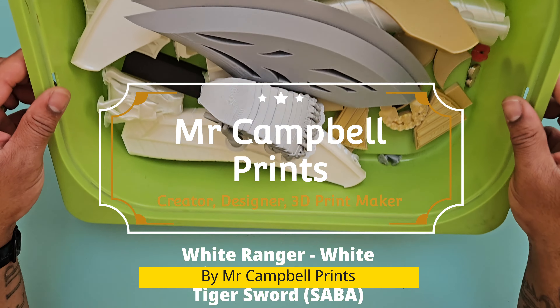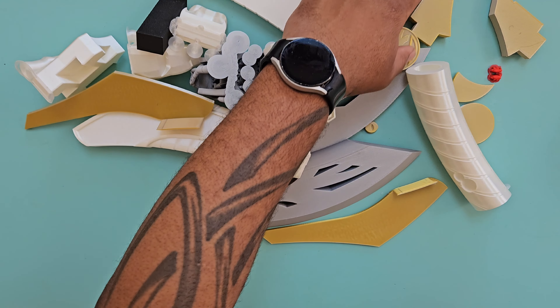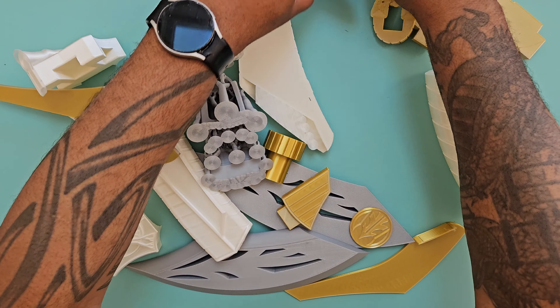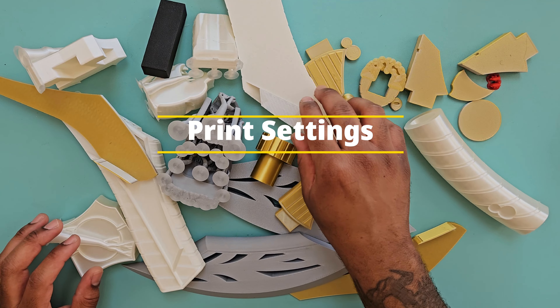Hey y'all, thank you for joining me today. In this video we're making the White Ranger White Tiger Sword, aka Saba, designed by me, Mr. Campbell Prince. I've made the previous Power Ranger weapons — check the links — but I thought I had to make the White Ranger's, as it's such an iconic weapon.